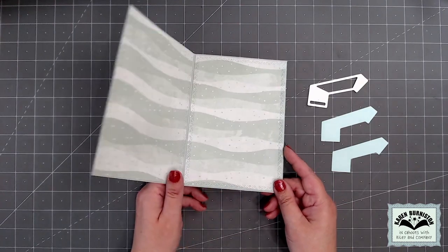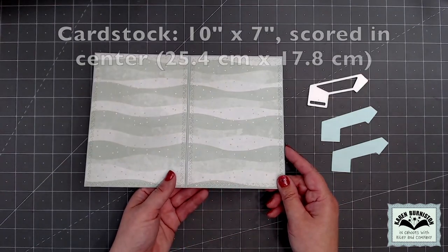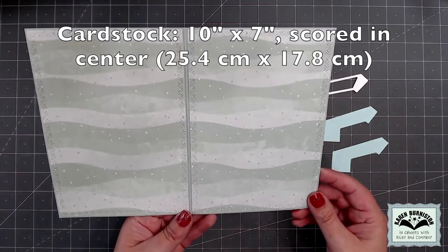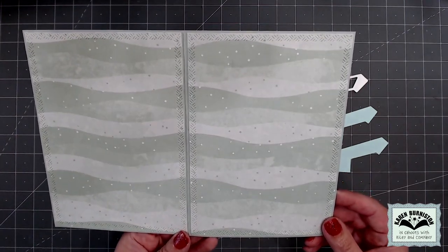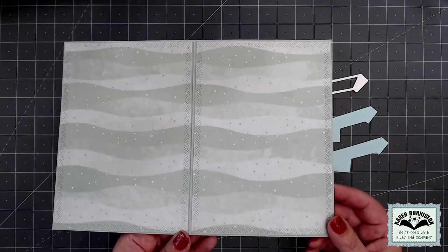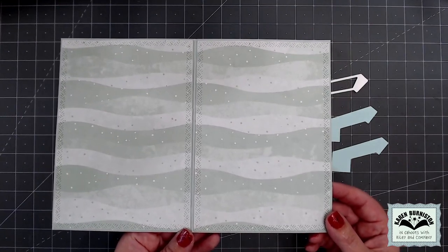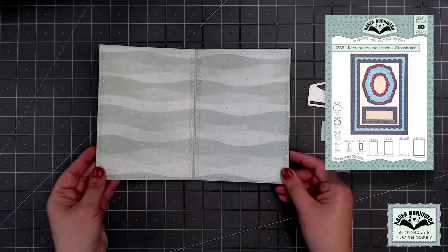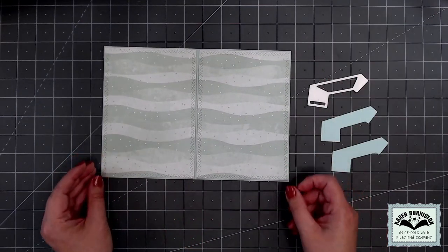I've decided to make a five by seven card, so I started with a piece of cardstock 10 inches by 7 inches and scored it in the center for folding. To the card's interior, I decorated that by cutting pattern paper with the largest rectangle out of our new rectangles and labels crosshatch set. That pattern paper is just an older one from my stash.